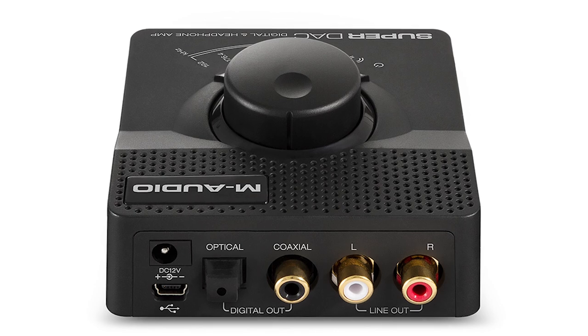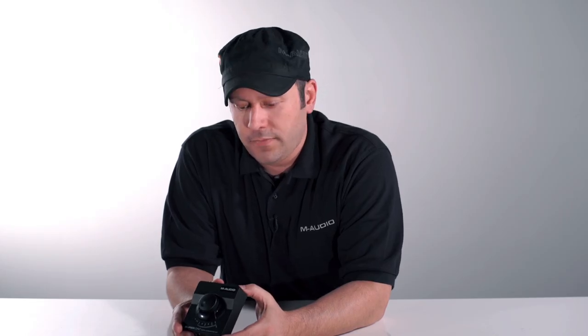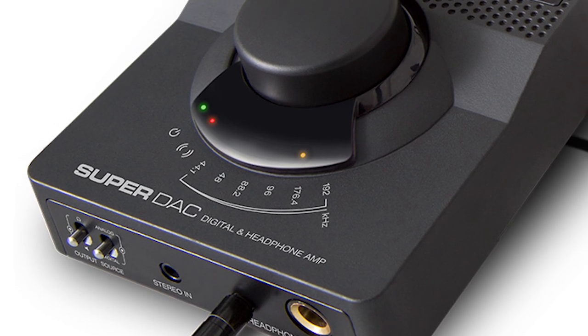It's really simple to use. You just connect the included USB cable from the unit into your Mac or PC computer, and then this giant volume knob here is going to control all of the volume coming out of your computer.